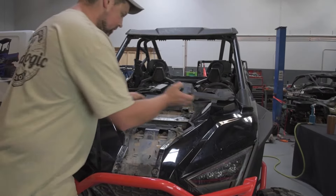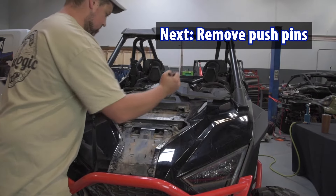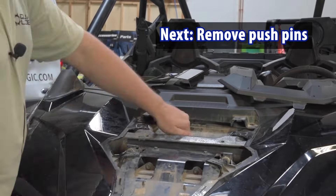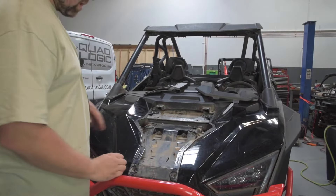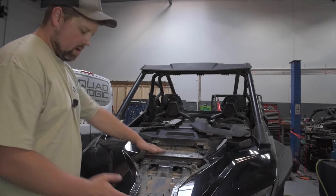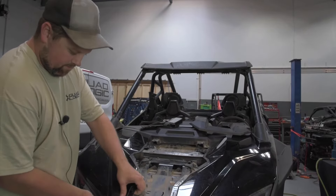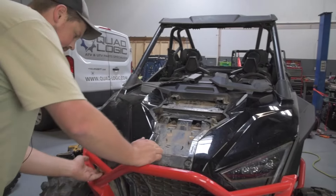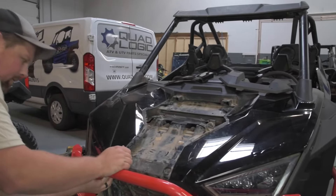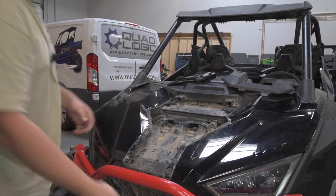You can grab the pliers and remove those pins. Once all the screws and the push pins are removed, come and kind of pry in the front a little bit, just to get it past the lip and remove it loose like that.